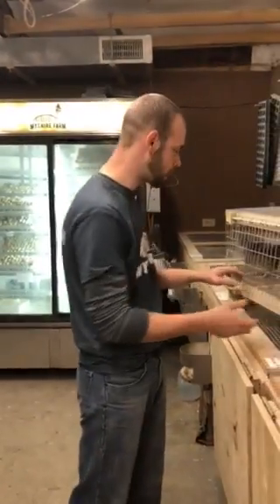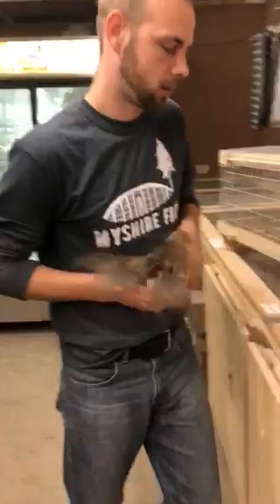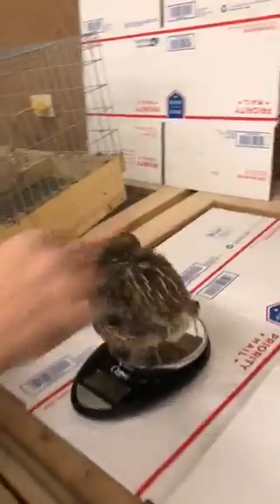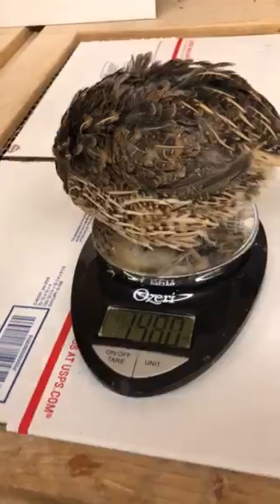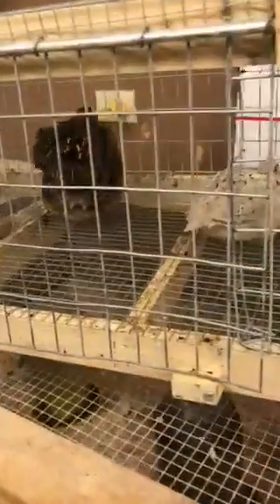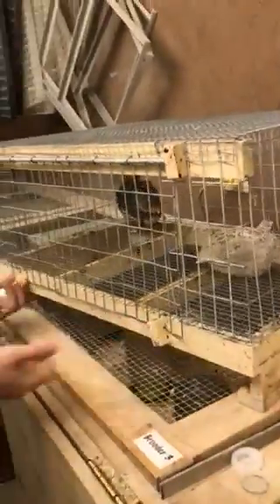Now I'm going to show you what a jumbo is. This is a jumbo wild hen. We're going to put her on the scale here, and it is 14.8 ounces — so significantly different. You can also see if you look in the cage here, they're about the same age. You can see a big difference.